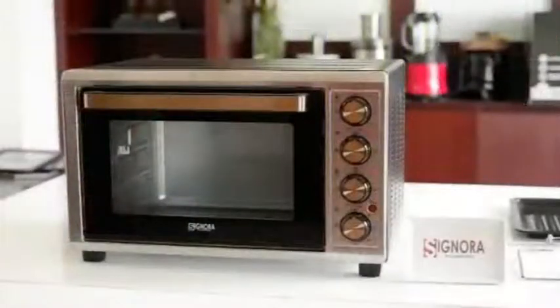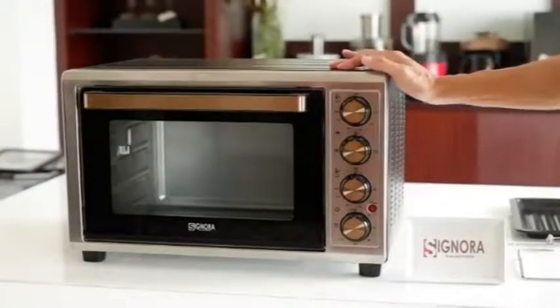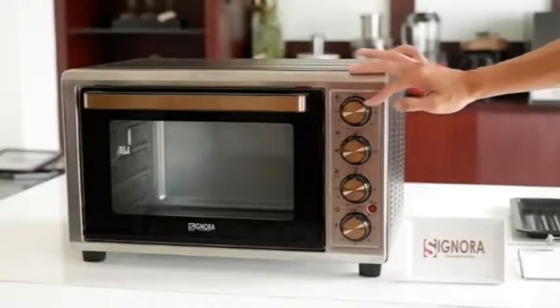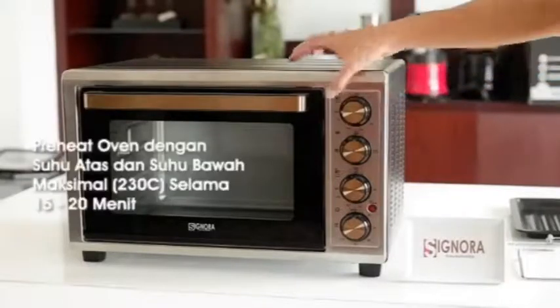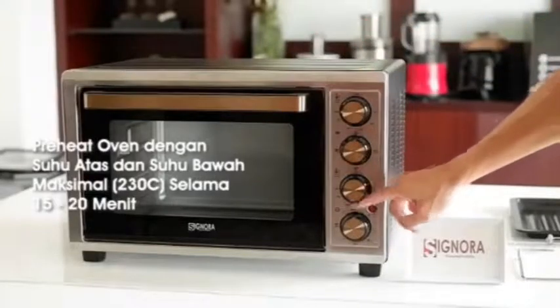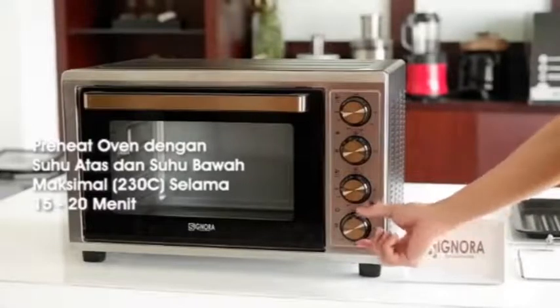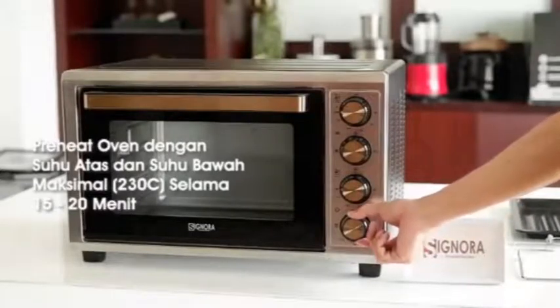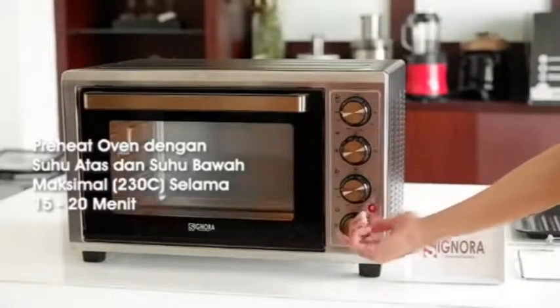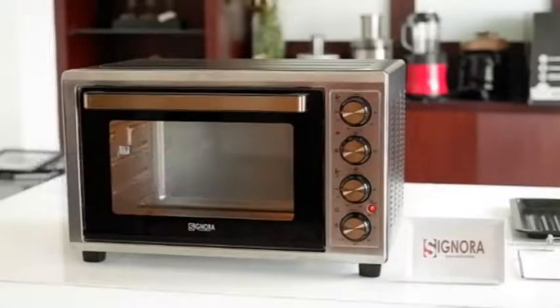Untuk setiap penggunaan oven, kita harus memanaskan ovennya terlebih dahulu sebelum melakukan proses baking. Jadi untuk scroll pertama, kita akan maksimalkan di 230 derajat, scroll ketiga juga kita akan setting di 230 derajat. Kemudian kita akan putar untuk timer-nya. Ini kita akan lakukan selama 15 menit sampai dengan 20 menit.